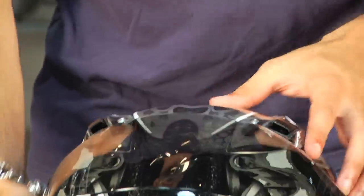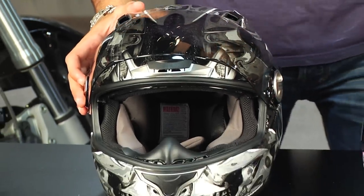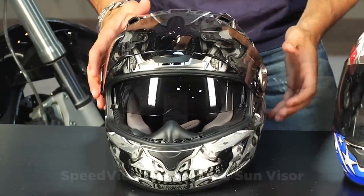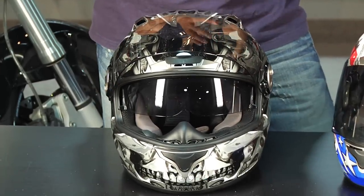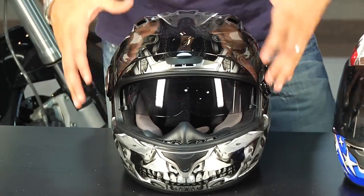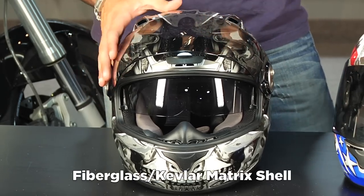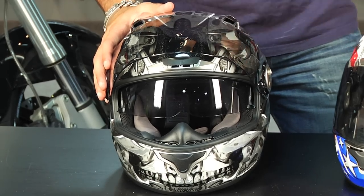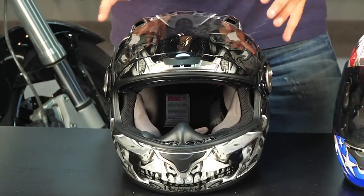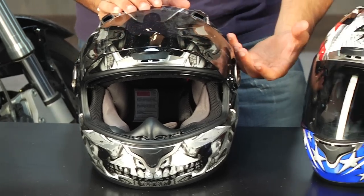Think about the 500 versus the XO 1100 — the 500 is a little bit less expensive and has an internal sun visor just like the 1100. The key difference is the 500 has more of a polycarbonate shell, while the XO 1100 has a Kevlar and fiberglass shell. It's a matrix construction that allows for a more lightweight helmet that's still going to be very strong.